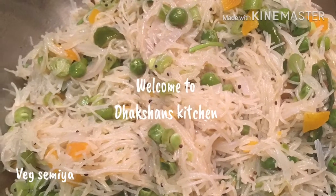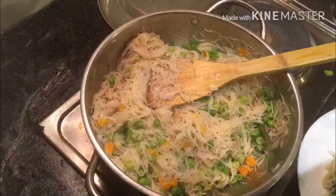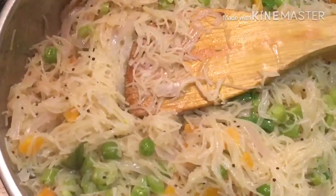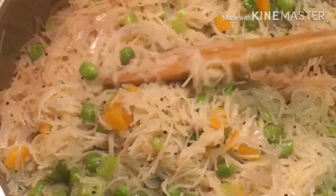Hi friends, welcome to Thakshan's Kitchen! We can prepare vegetables as well in our kitchen.